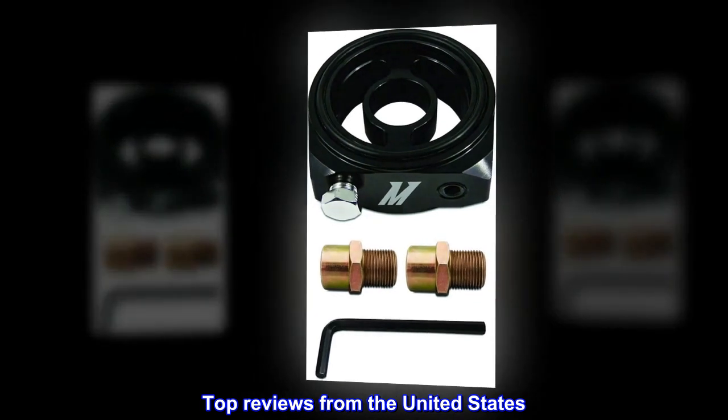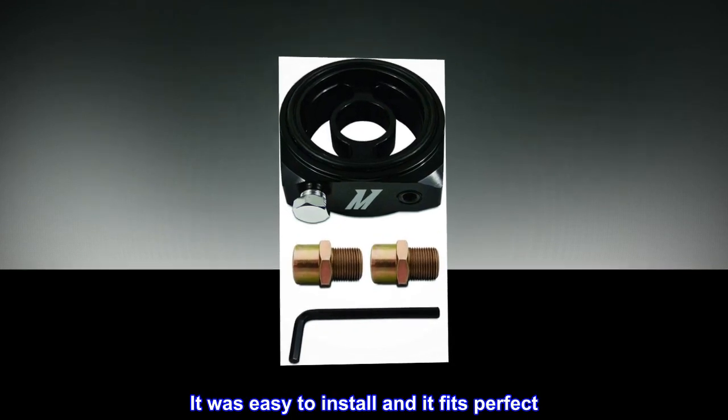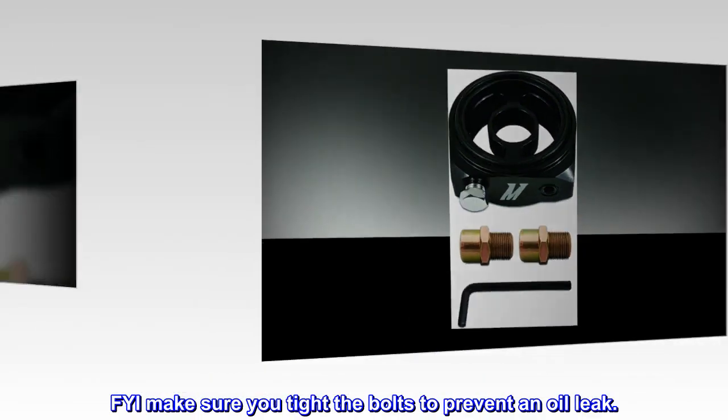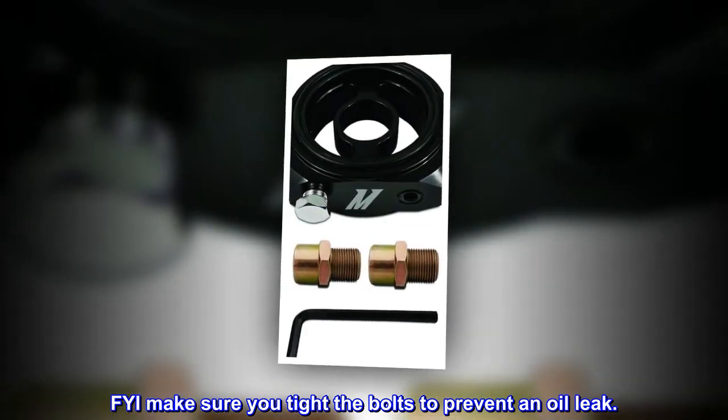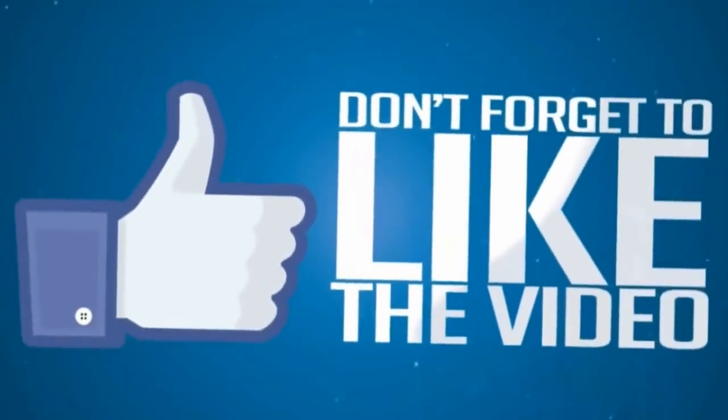Top reviews from the United States. 2015 Lancer Evolution: It was easy to install and it fits perfect. FYI, make sure you tighten the bolts to prevent an oil leak.